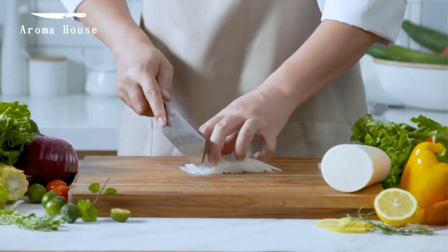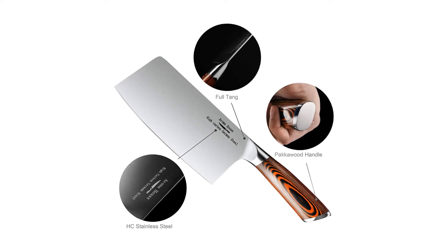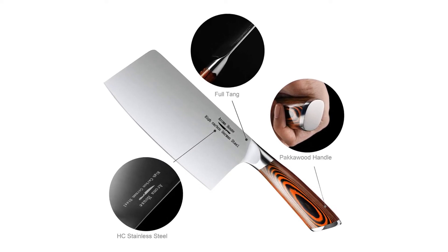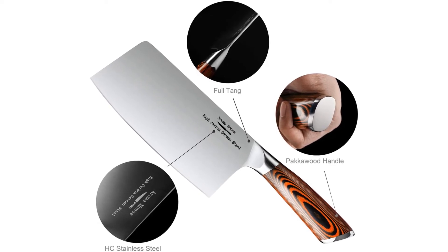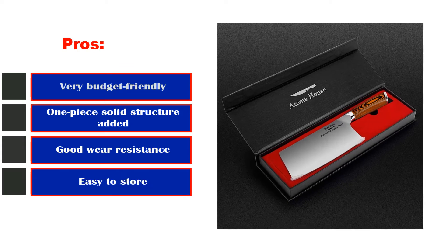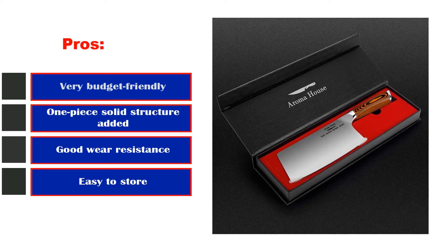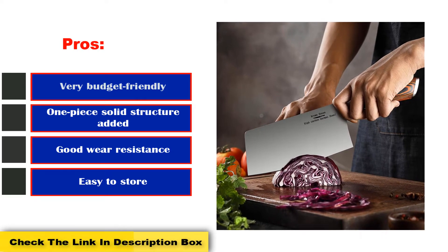The blade is made with HRC 58 German stainless steel. This cleaver is part of the Fiery Phoenix line. The blade is corrosion-resistant and also razor sharp, honed to perfection. Pros: Very budget-friendly, one-piece solid structure, good wear resistance, and easy to store.